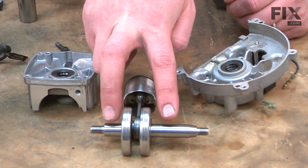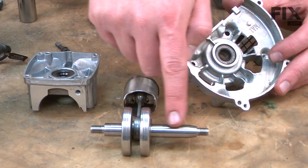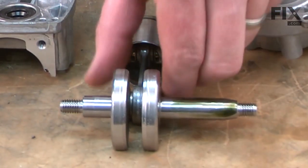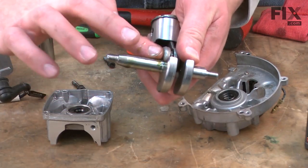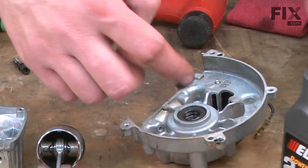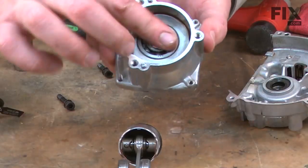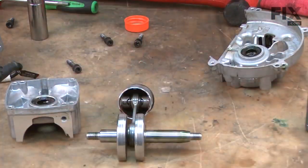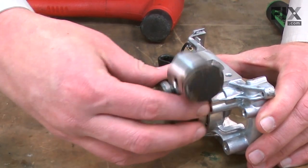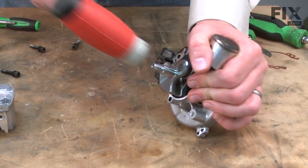Now I'll reinstall the crankshaft and piston assembly into both halves of the crankcase. I want to insert the longer side of the crankshaft into the larger side of the crankcase. Before I do that, I want to go ahead and lubricate the crankshaft and both seals and bearings on either side of the crankcase — I'll just use a little bit of the two-cycle mix oil. Now I'll slide the long end of the crankshaft into the larger half of the crankcase and, using my rubber shop mallet, tap the shaft into the bearing.